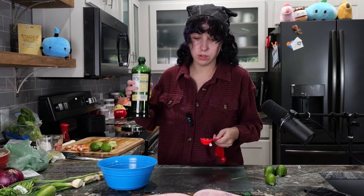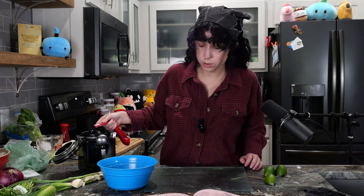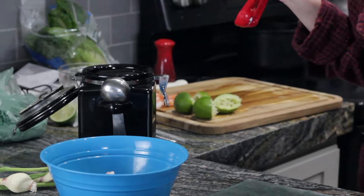Before you cook a recipe, make sure you read the recipe. All we're gonna do now is just cut everything and combine, then keep it in the fridge for about two hours, like ceviche. Two tablespoons of olive oil. Granulated sugar, three-fourths teaspoon. I feel weird putting sugar on shrimp. It's about the mix — remember that.